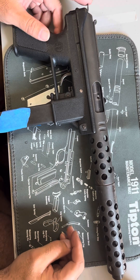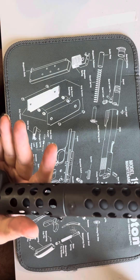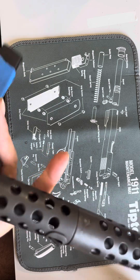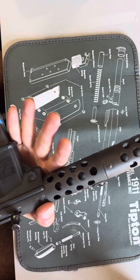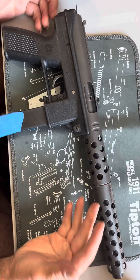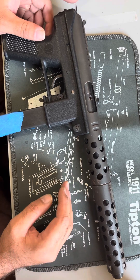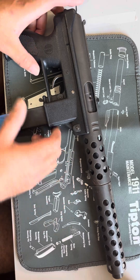How y'all doing out there? This is the Tech-9 from Intertech. This one actually shoots really well. Some of these have a reputation for not shooting too good, but this one's never jammed. So let's go through this.